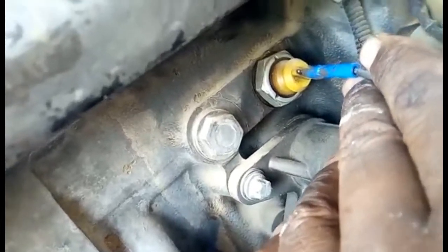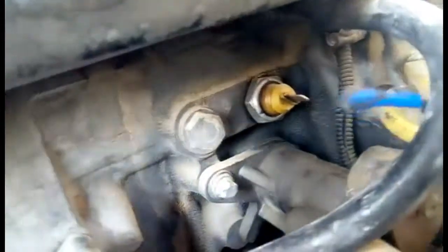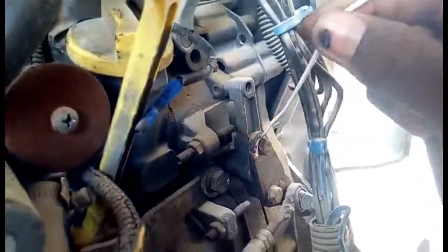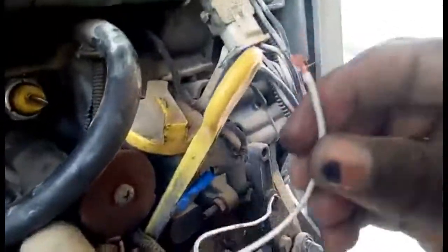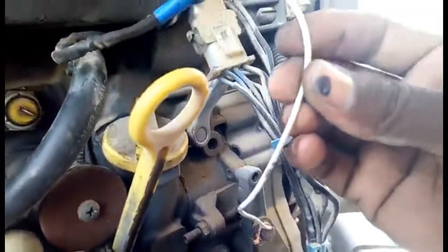To test, I connect the wire to ground and check whether the light comes on or not. I disconnected the wire from the switch and now I connect it to ground. I grounded the engine oil pressure wire to test the circuit.